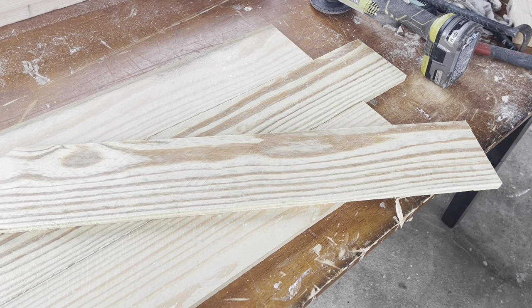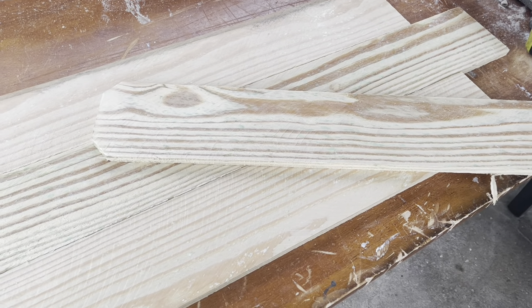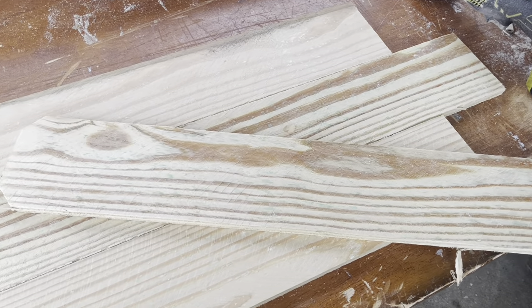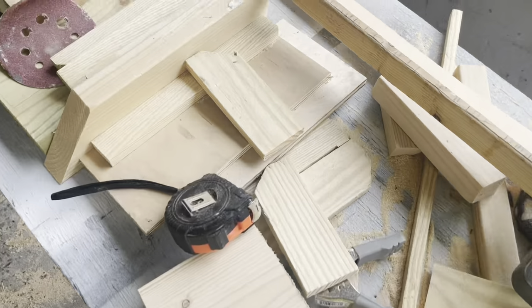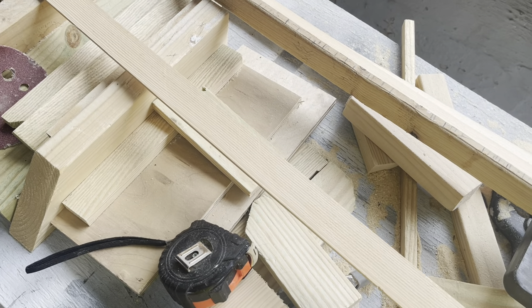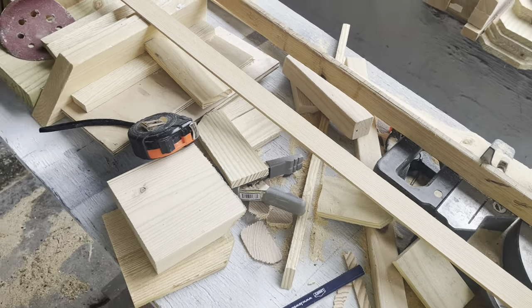The fence pickets are only two dollars and twenty cents at the time of this video, so it's a pretty inexpensive project — maybe ten or fifteen dollars at the very most. We are going to need some strips, and you could make these out of fence pickets, but I used a two by six to make these strips — or you could use a two by four or whatever.